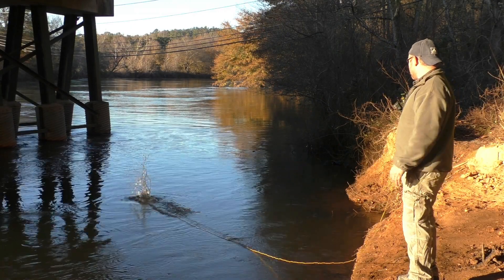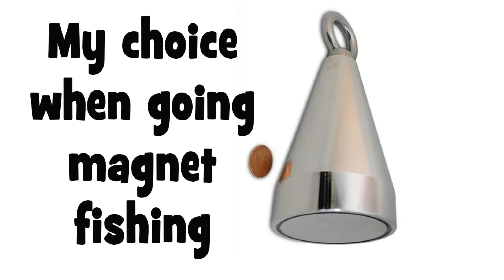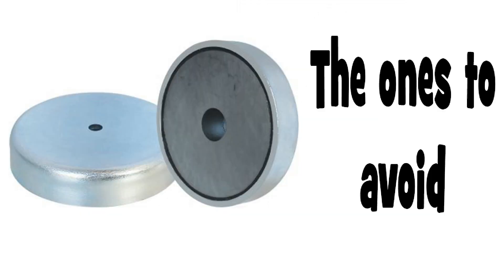Do you want to get into magnet fishing but don't know what magnet to get? In this video, I break down the pros and cons of the magnet I use and why it's never a good idea to start your hobby with a cheap magnet from the hardware store.